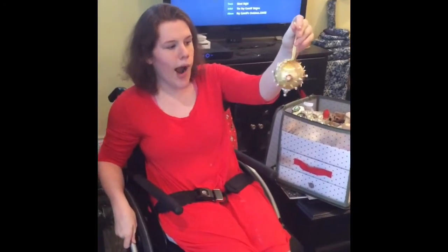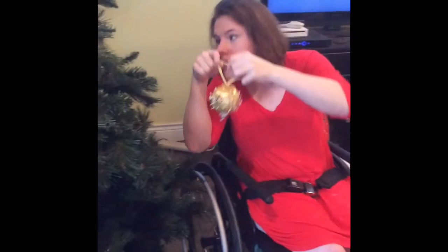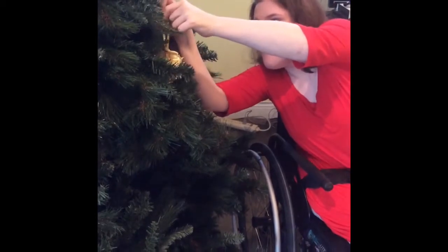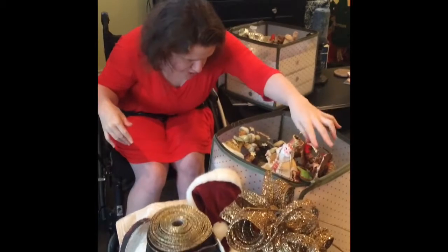Here we have a gold ornament. I don't know where we got it from, but it's very pretty. We're just gonna put this right here and hopefully it doesn't fall off. We're not going to worry about the nest right now.